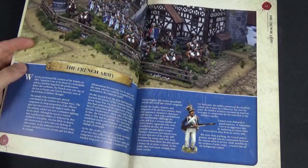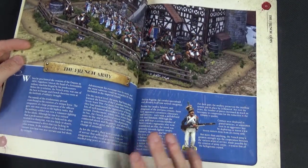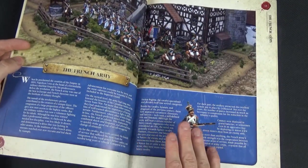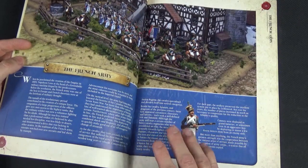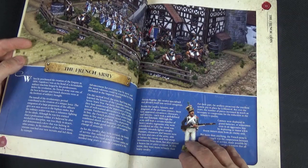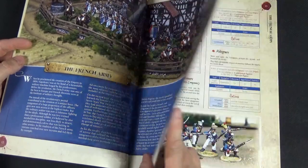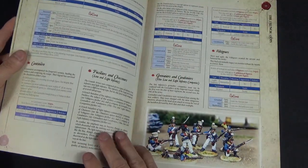Then we get onto the French army itself. There are wonderful pictures in here — these are all Perry miniatures I think — and what I really like is they've got a huge number of different manufacturers' miniatures represented with high quality, high gloss pictures. Really, really beautiful. And these are the army lists.